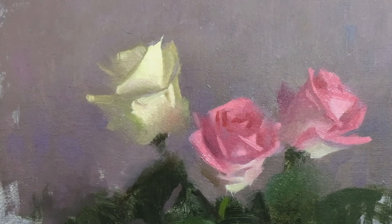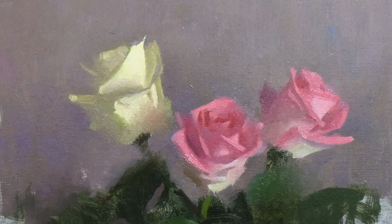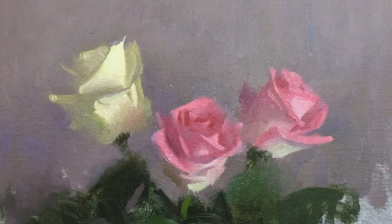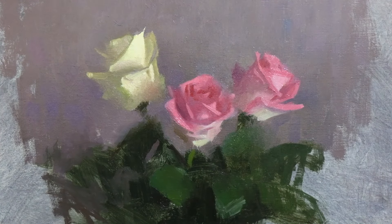And if you want to see exactly how I painted these roses, a full length version filmed in real time is available to watch over on my Patreon channel. I hope you enjoyed this video and found it interesting. Thanks for watching, and good luck with your painting!